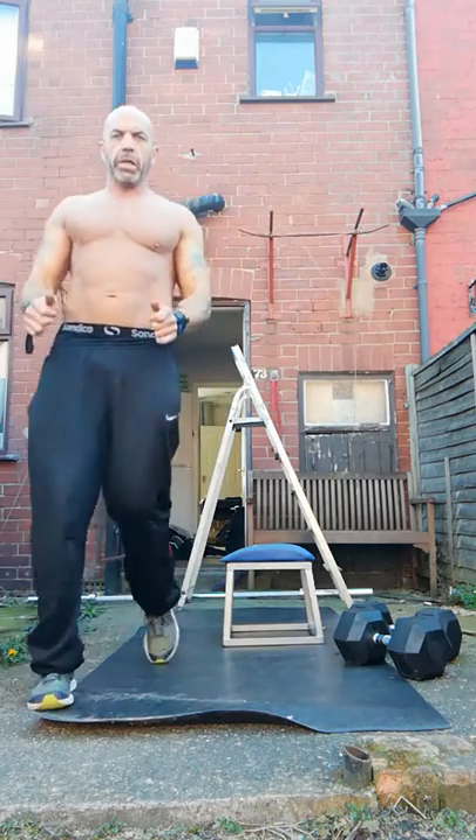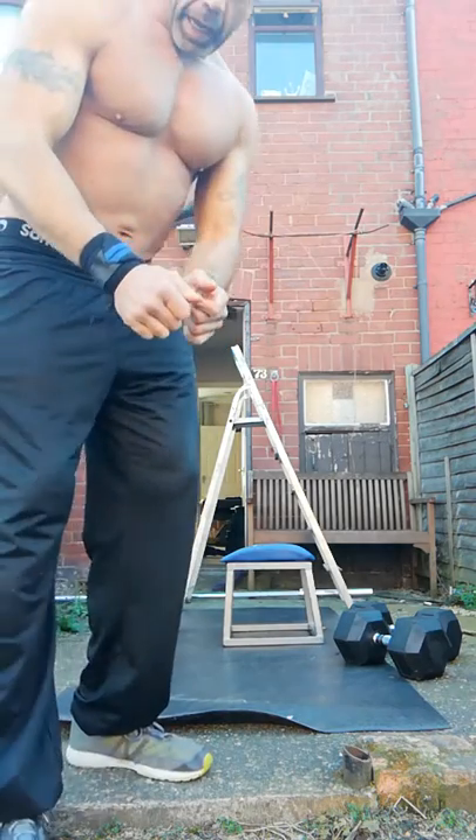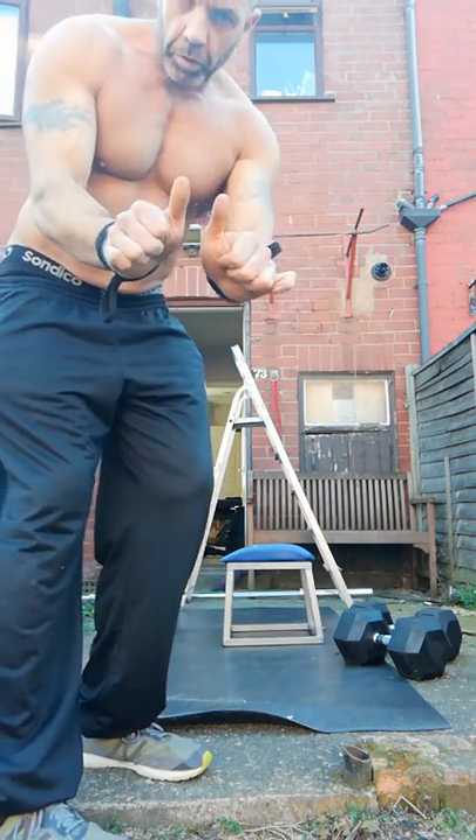When you're doing the pullover, you want the bar so your thumbs don't cross.